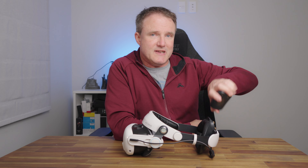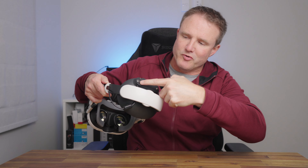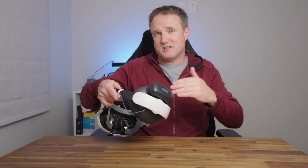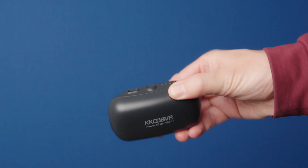This headstrap comes with a 10,000 milliamp hour battery. When you put the battery onto the headstrap, make sure the two holes at the top line up with the two prong sections, and it magnetically attaches and starts charging your headset straight away. There's a button on top to turn it on and off, four LEDs to show charge level, a USB-C port for charging, and the battery takes about three and a half hours to charge to full.